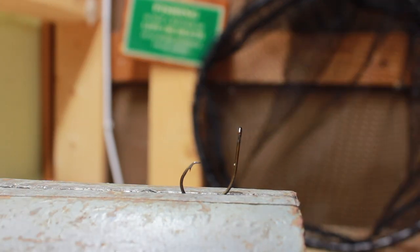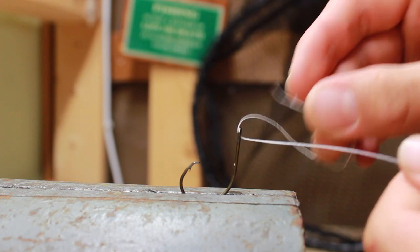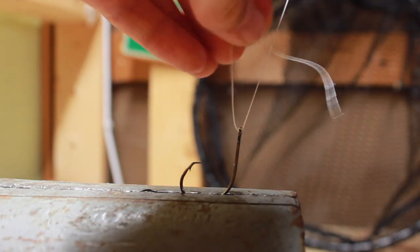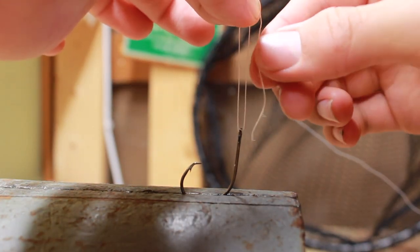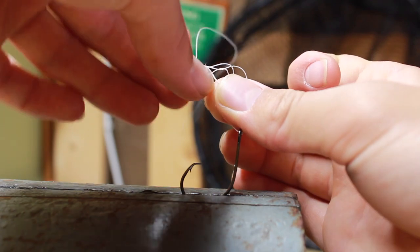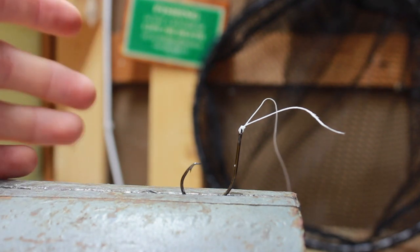Let me do that again real quick to show you just how speedy this knot is. So I'm just going to pass it through, pass it through again, pass behind, go around this loop you created, going around again and up through this aperture right there. Tighten. So simple. Not coming undone.